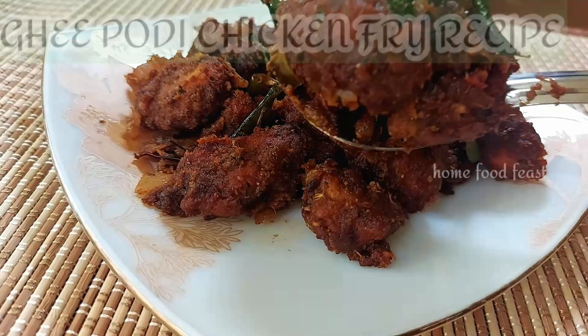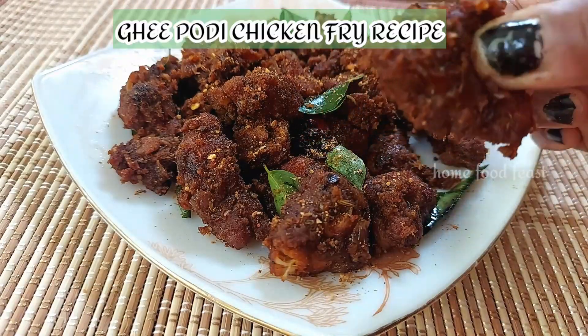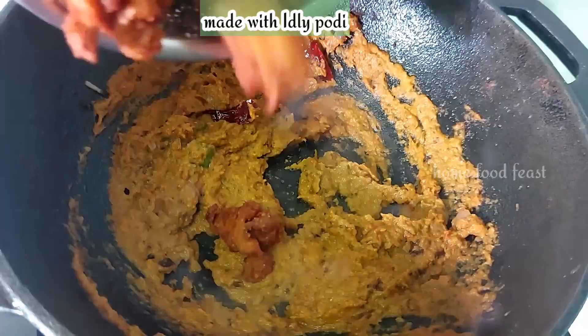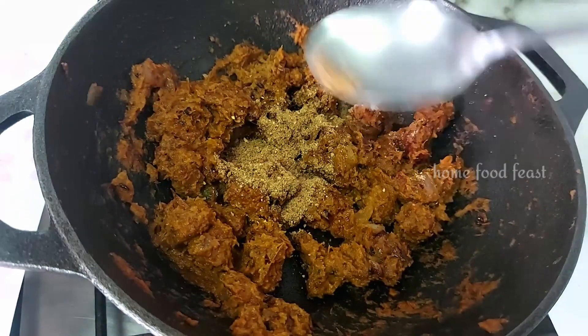Hey all, welcome to Home Food Feast. I am going to make a new chicken fried chicken. This is a super tasty and different chicken fried recipe. Let's take a quick look at the recipe.